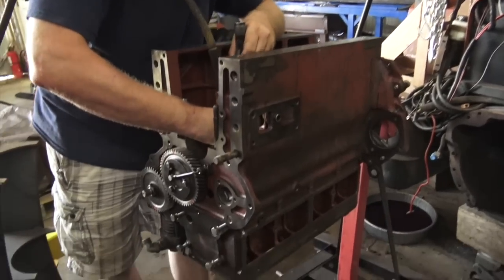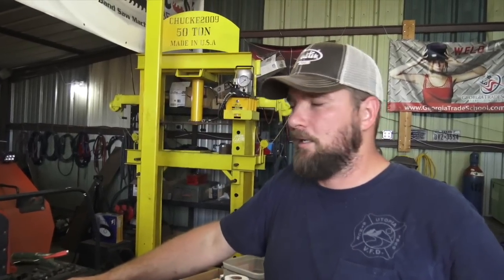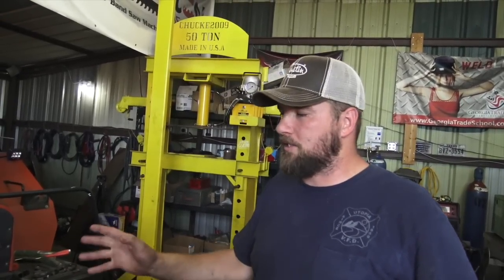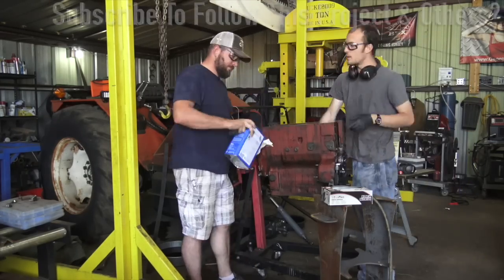We need to clean this block up and then start putting it back together. One of the hardest things when you do an engine rebuild is cleaning everything. A lot of people think you can pull the engine apart and put it back together in five or six hours, but most of the time it takes a full day. Every engine I do, I dedicate at least an eight to ten hour day just for cleaning parts.